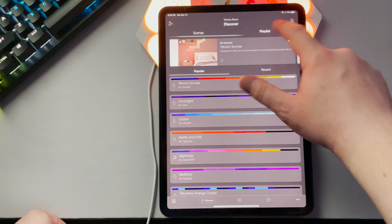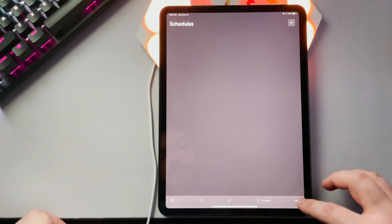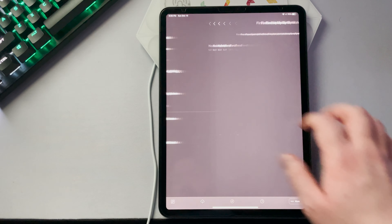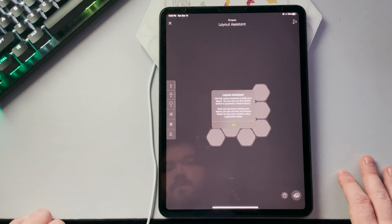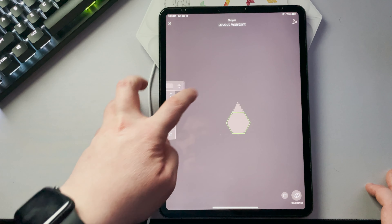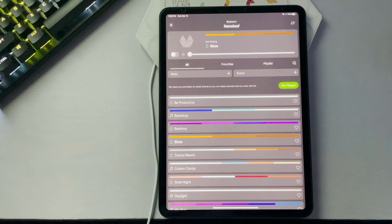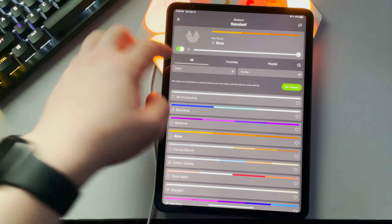Regarding their app, I'm not a fan — I do not find it intuitive at all. Features I expect it to have either don't exist or are buried so deep I can't find them. When you're charging a premium for a product, I expect it to perform at that same level, and when it doesn't, it becomes completely unacceptable. One cool feature is called the layout assistant — buried in settings instead of being on the main screen — which allows you to create any shape with their products and use AR to see how it looks on the wall. The controls are clunky, but I'm glad this feature exists. There is no simple way to change the light to a color you want, which blows my mind.